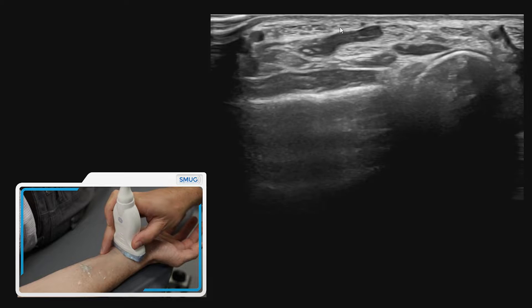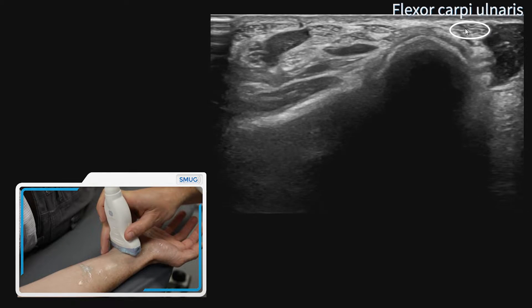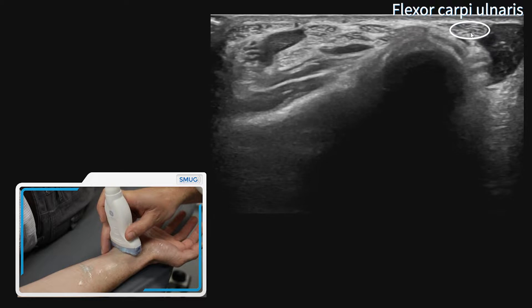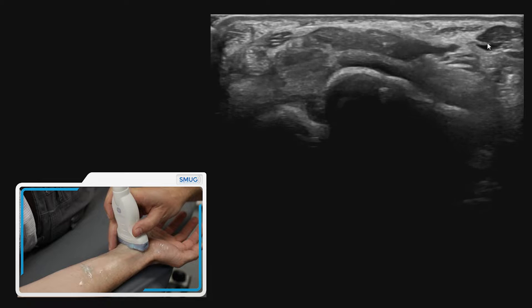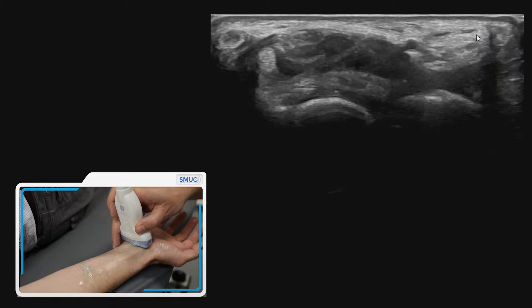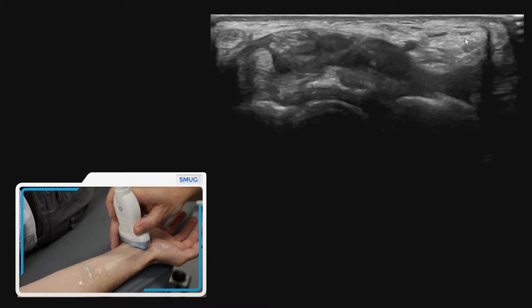If we move towards the ulnar side, you can see the flexor carpi ulnaris tendon, which we can follow down. You can see the muscle belly getting smaller, tapering down onto the attachment of the pisiform, which is just one of its attachments.